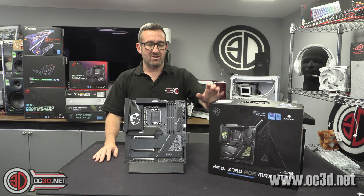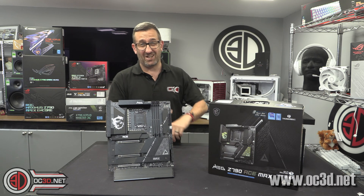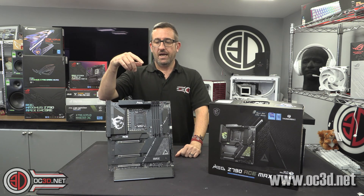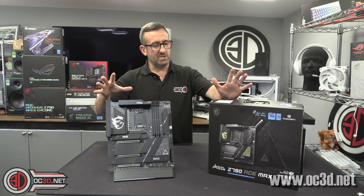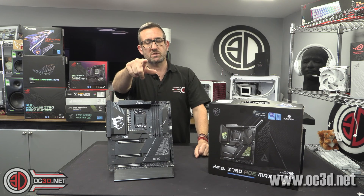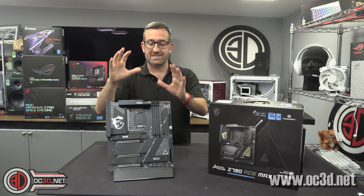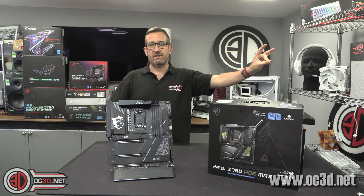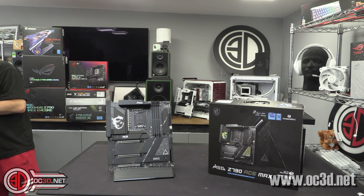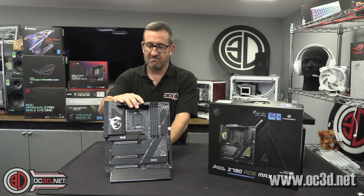The MSI Z790 Ace Max — because it's literally after launch, that's when I'm filming it. Very last minute, but it's because we've had so much to do and there have been some delays. Not MSI's fault this time — thank you, MSI, you were spot on. But £549; I've got that price plucked straight from the Scan website. I can also confirm 24 plus 1 plus 2, 105-amp SPS power array setup.